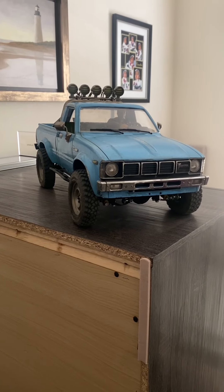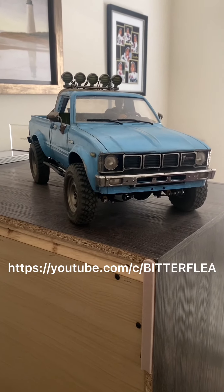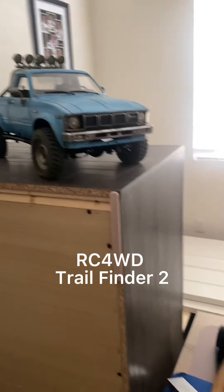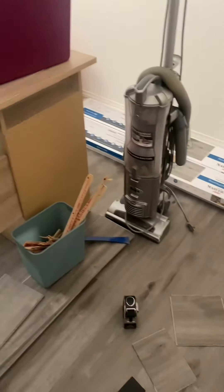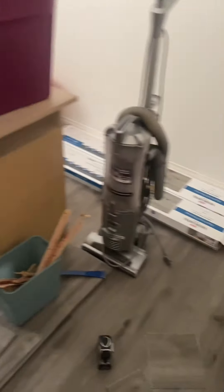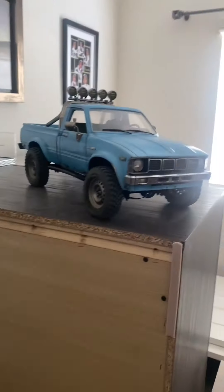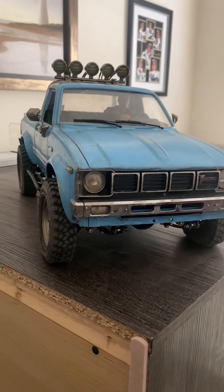Hey, how are you guys doing out there? Andy here from the Bitter Fleet channel, showing you my RC4WD Trail Finder 2. I'm actually replacing our floor right now — excuse the mess. I just took a break and I want to show you something I'm excited about with this TF2.